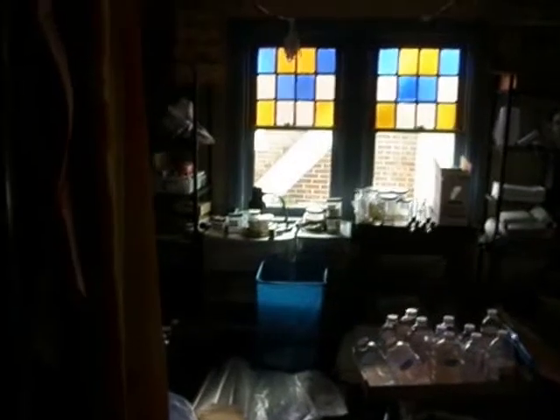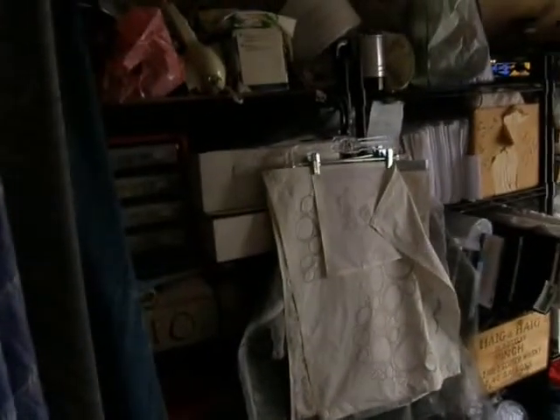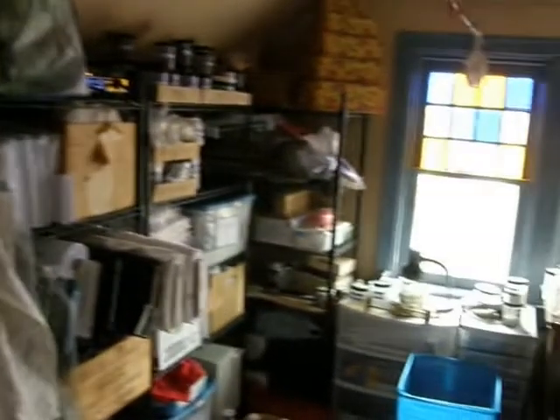I wanted to show you the before view of my storeroom and studio, and hopefully it won't be too long before I can get to the after view. I'm sure it will still be too long for Hubby. We'll leave him out of the frame if we can.